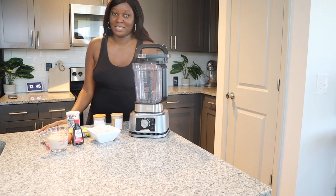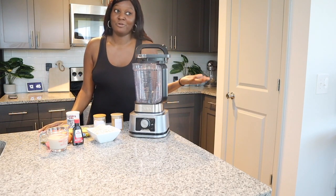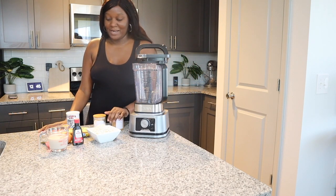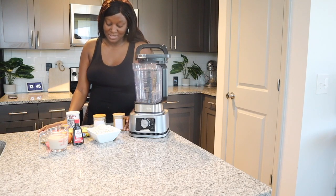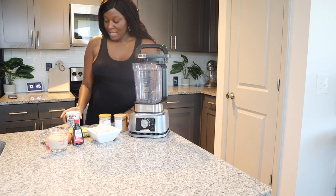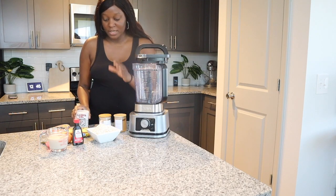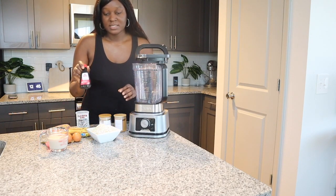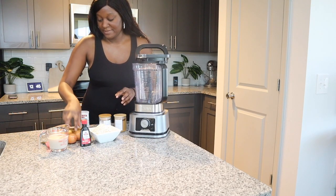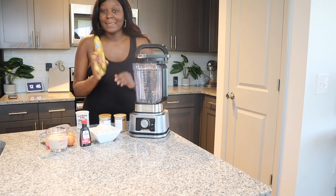You can find these ingredients around your house — these are basic house ingredients, at least for me. If you don't have them, you can go to the store, but I feel like everybody should have these. So all I have is cinnamon, a little bit of salt, some baking powder, some steel cut oats, and some vanilla.